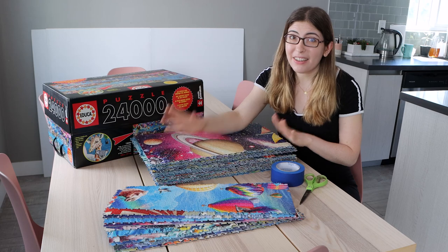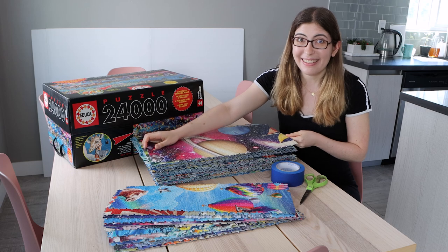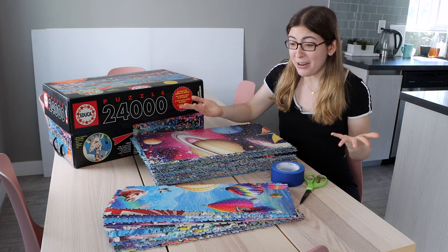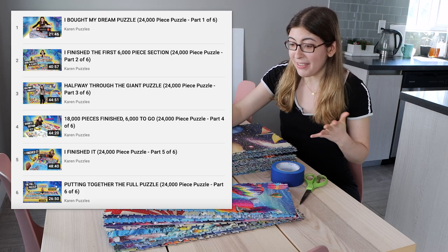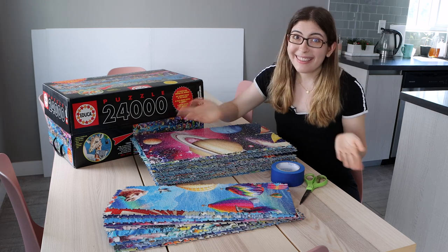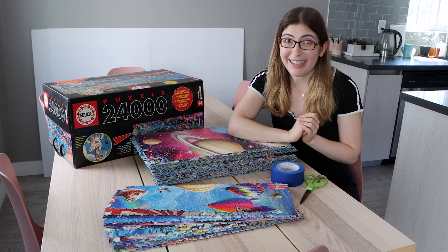I hope that answered all of your questions about how to tape a puzzle together into sections. Let me know in the comments if there's anything else you want to know about doing this. And if you haven't seen all of the videos of me doing the giant puzzle, I'm going to link all of those right down below. Thank you for watching — I hope this video helped and I will see you all soon for more puzzle videos!